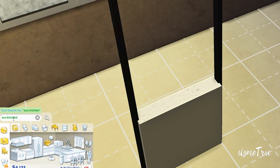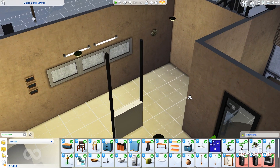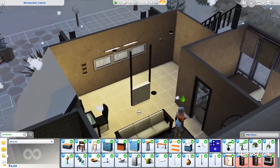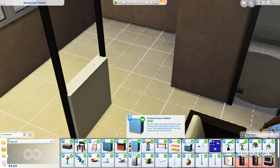We're in build/buy mode. I'm going to type in 'eco kitchen' and all this stuff is going to pop up — a good amount of items. It looks similar to a regular stuff pack. Before you pass judgment on CC stuff packs, most CC stuff packs are free, just saying. I already got my Sim's kitchen out because I had to re-record this video after making a mistake.